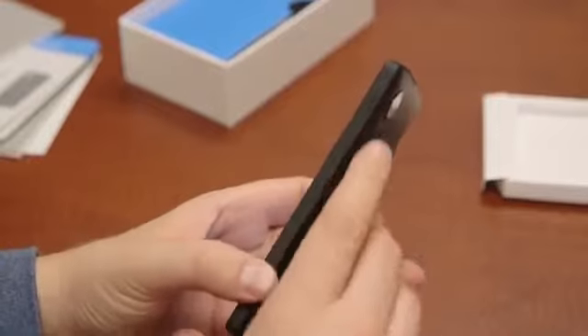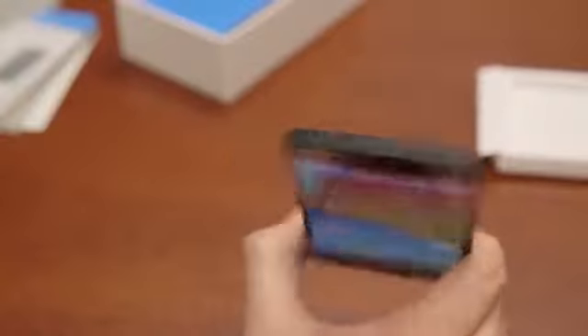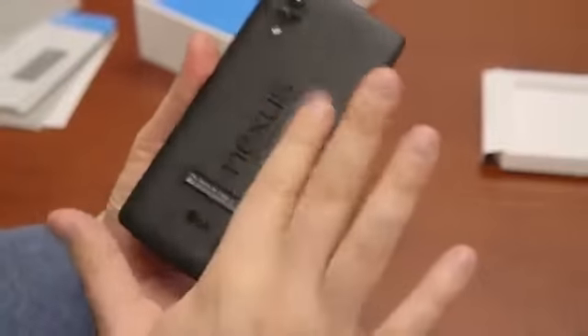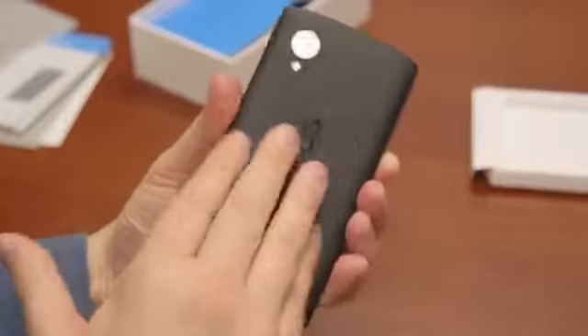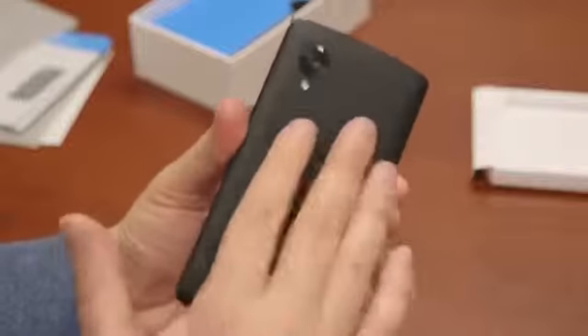On the right there's your SIM tray and your power and lock button. On the bottom we've got rear-facing stereo speakers and your charge and sync port. On the top there's a 3.5mm headset jack and mic. The 2300 milliamp-hour battery is non-removable. The back has a soft-touch feel and it feels really, really nice. It doesn't look to be much of a fingerprint magnet like some other soft-touch backs — nothing is smearing on here.